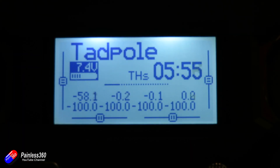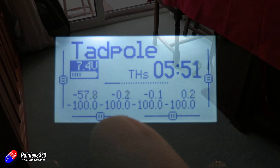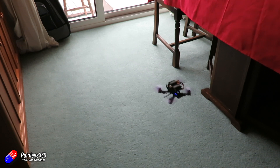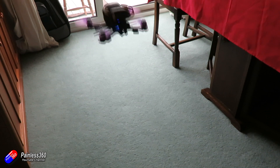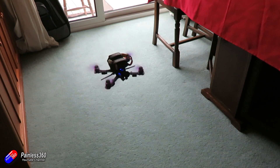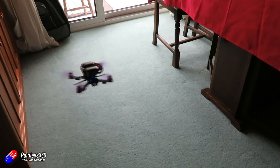On this particular radio, it's hovering at minus 58% throttle — that's very low, but this is a powerful little quad. If it's something like a tiny whoop, you'll probably find it's going to be around minus 10, minus 20, or maybe even plus 10 or plus 20. Make a note of that number — that's the one we want to play with.